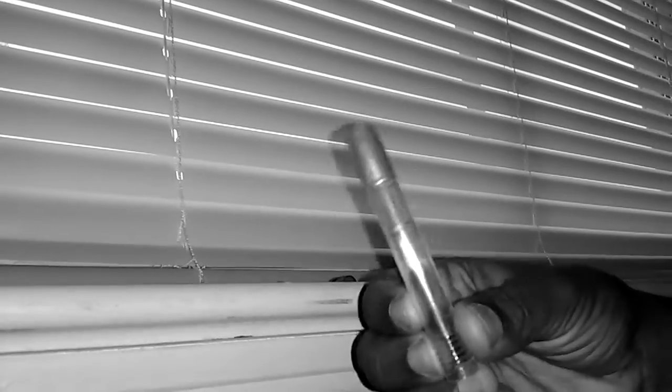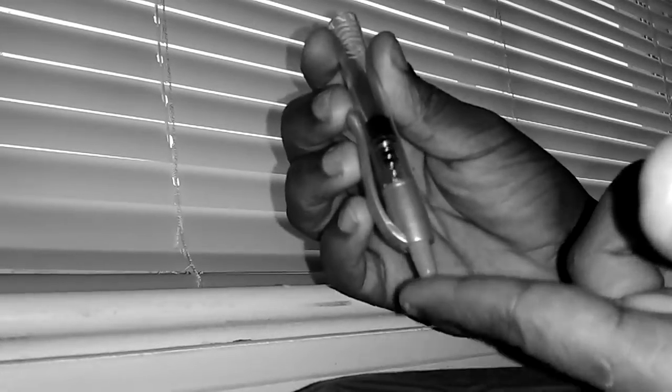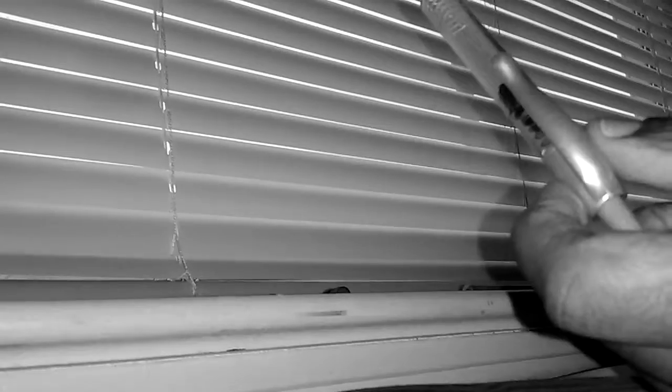Then you'll take it apart, take this part, then you insert the clicker. Then you'll take the spring, put the spring in, and then you'll put the clicker in. So you have the clicker, the spring, and the piece that holds the clicker.